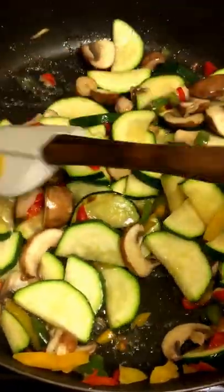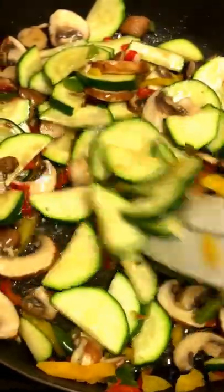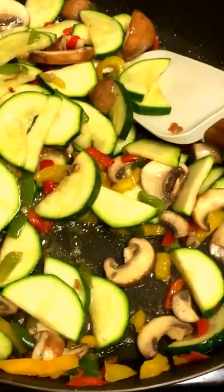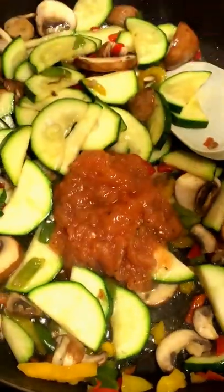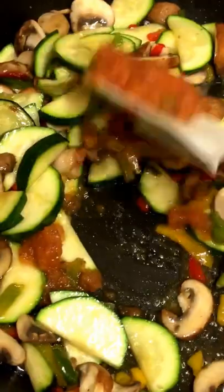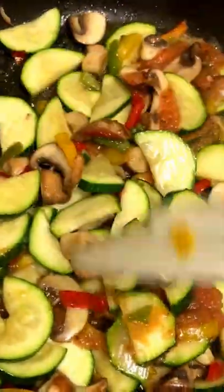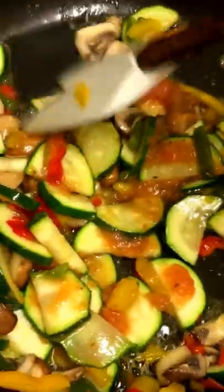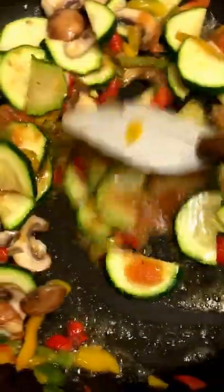I did add a little bit more oil, probably about two tablespoons. Now I'll be adding my special sauce, which I will give the recipe to. Just make sure you coat all the vegetables in the sauce — this will give it a nice taste and an overall great flavour to your stir-fry.